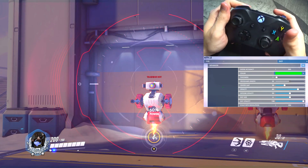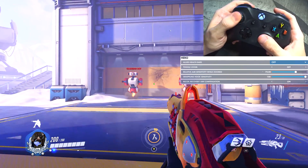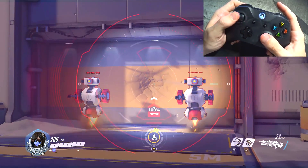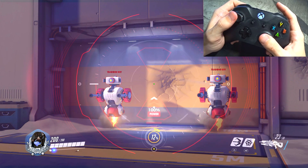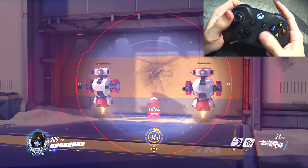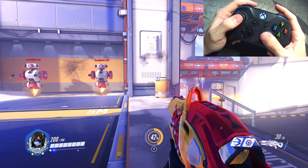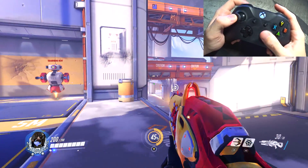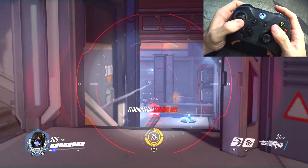Widowmaker — I have not changed any settings except for two things. I still have scope as secondary. One thing I did change is the crouching mechanic. When you're in a 1v1 Widow battle, you need to be able to crouch — you can't really jump because you come out of scope. Being able to crouch gives you an advantage because you're not just standing there; if you're spamming crouch, the enemy Widow has to recalculate her aim. That's why I have the left thumbstick as the crouch button for Widow. I also have a green dot for Widowmaker — the farther you are, the bigger the reticle you want, so I have a size-4 dot to help calculate headshots.